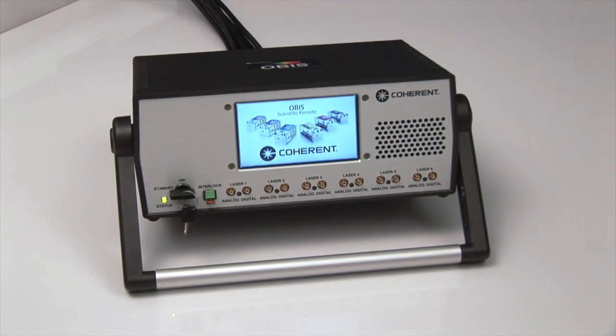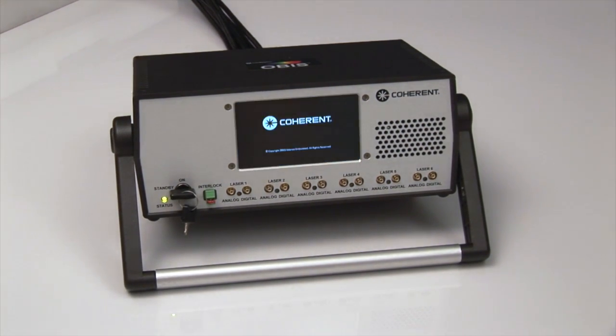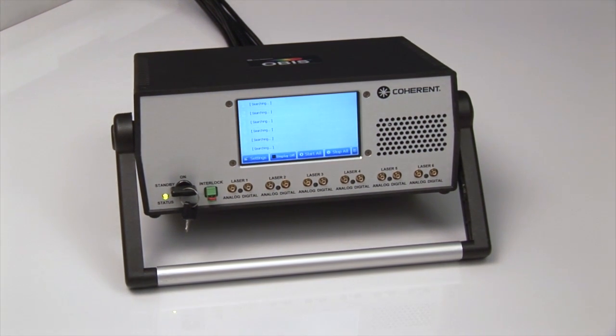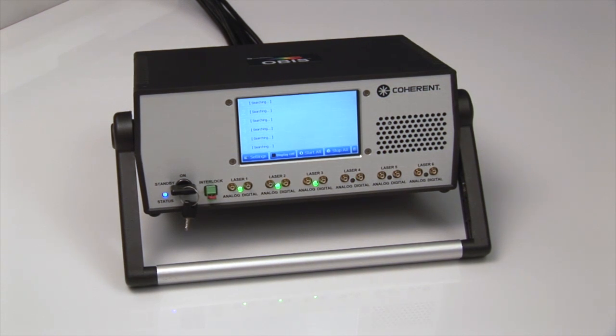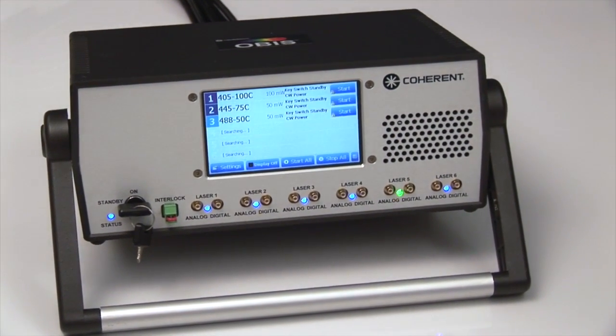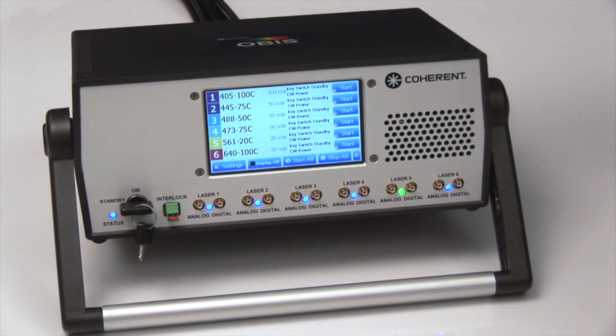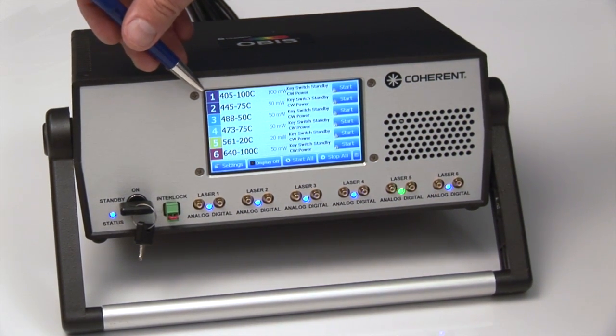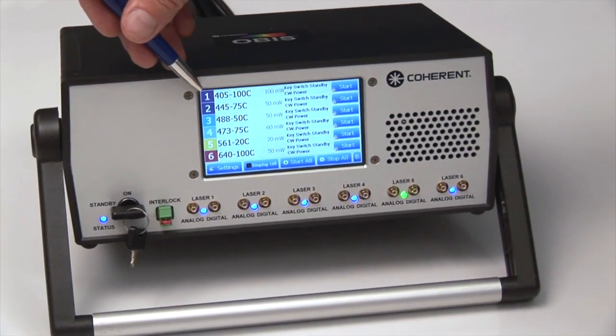Turning on the OBIS Scientific Remote, we have all the control features on a simple touchscreen. Everything can be accessed from turning on and off the lasers as well as their individual settings. OBIS is a smart laser, so the computer system can actually search and find each laser, which has its own unique name, unique wavelength, and power.